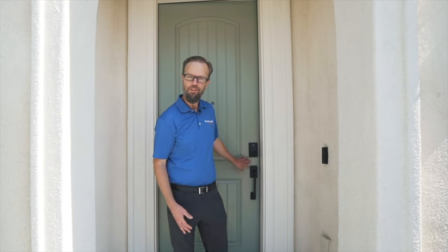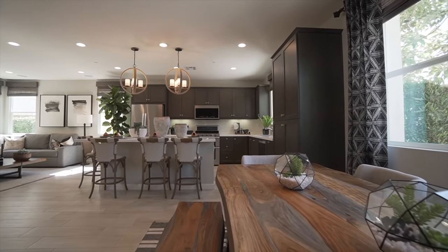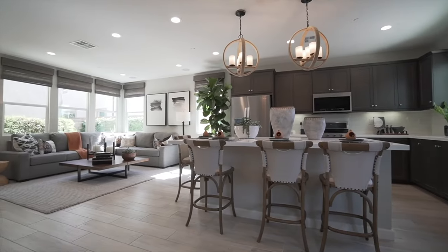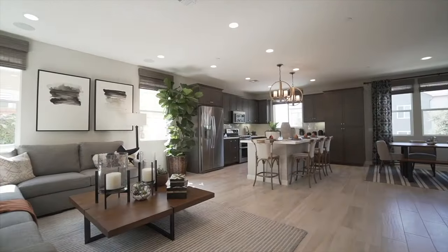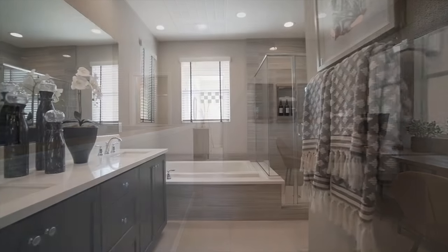Hello and welcome to your new Brookfield home. Today we're going to talk about your tankless water heater and how to conserve water while you're waiting for it to come to temperature.